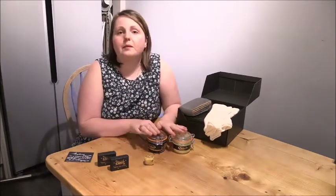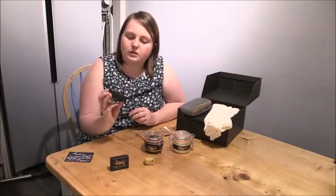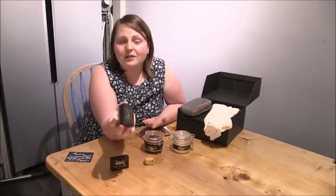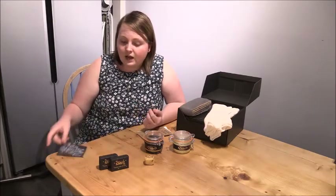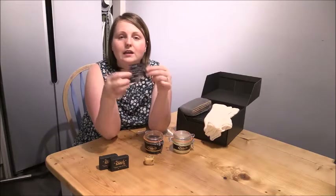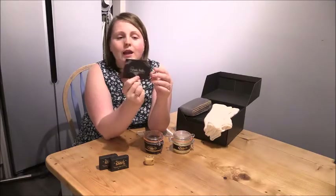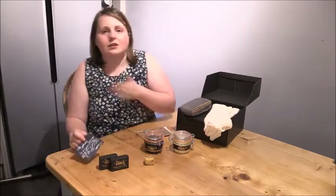The other thing is that because their polishes contain beeswax, they send you a little pack of sweet pea seeds with each delivery. On it it reads 'sweet pea seeds for you and the bees' — what a lovely touch. And finally, there is a handwritten note included in each delivery with the date you ordered, your name, and a little message from a member of staff. It really is a personal service and I just love it.